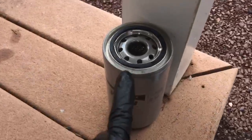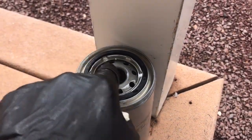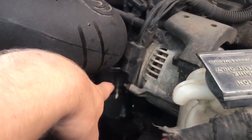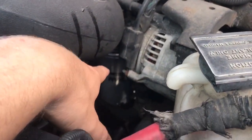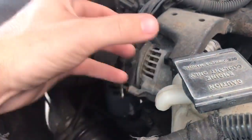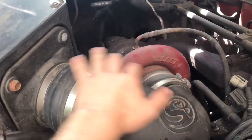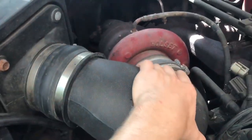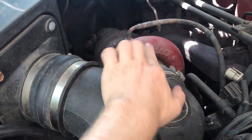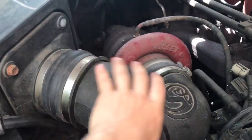What I like to do is fill up the new filter as much as you can with new oil, then take some new oil and rub it around the O-ring to get a nice seal. We just put on the new Fram oil filter — it's down there — hand-tightened as tight as we could get it. We also replaced the intake elbow; make sure all the clamps are tight and everything's on right.